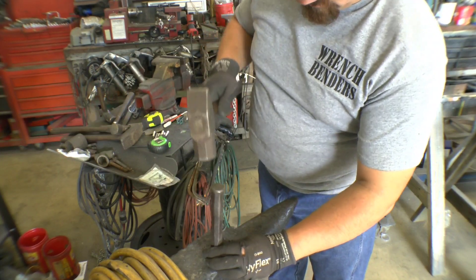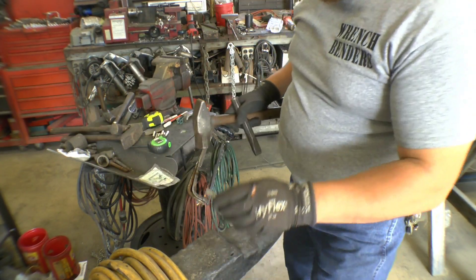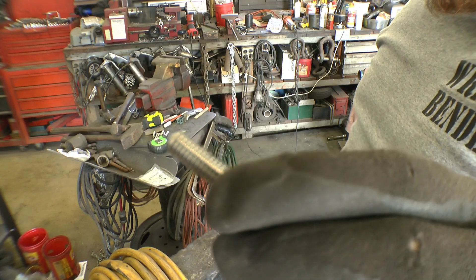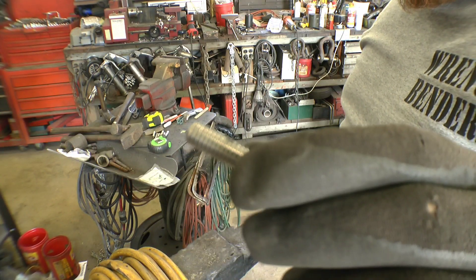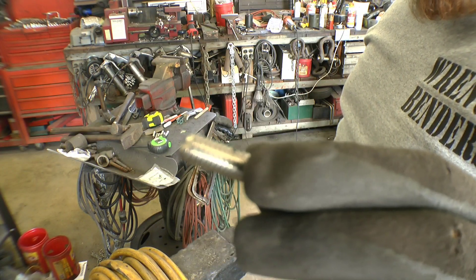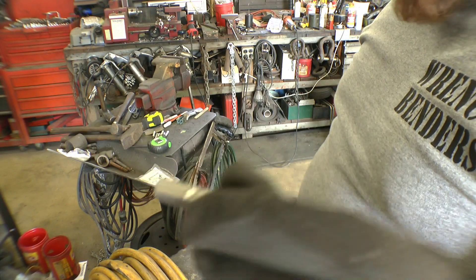I'm just going to go right there. And now I have mangled that thread something terrible. I'm going to do the rest of these, and then I'll set up over at the engine and we'll see how it works.